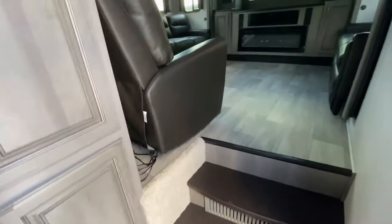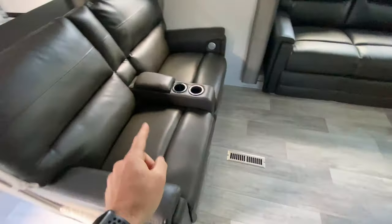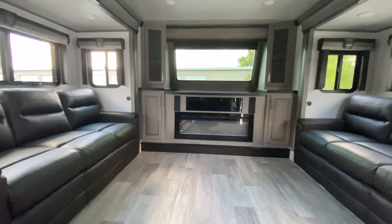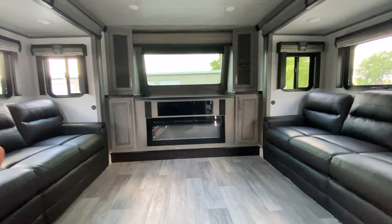You'll see we have theater-style seating that does recline. It also has massage and heat built into it, and we have cup holders. We have two couches, one on each side, and those do fold out to beds, which is awesome.